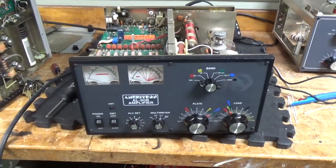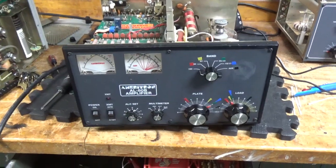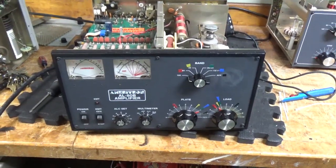Morning everybody. AmpRepairGuy.com, 203-892-4119. Today we're working on an Ameritron AL80B.